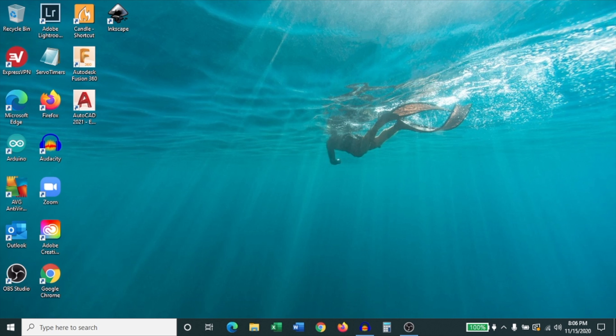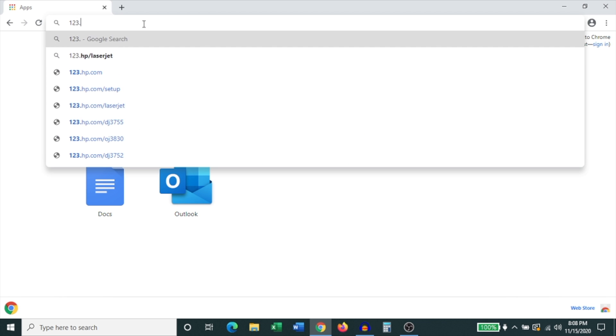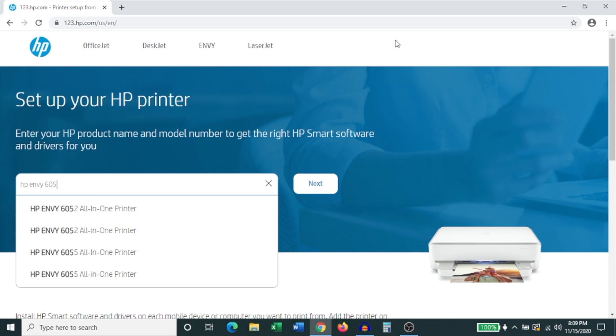To set it up on a Windows computer, open up a web browser — I usually recommend Google Chrome, but any web browser will work. Open a new browser window and type 123.hp.com, hit enter. When that page opens up, look for your printer, which in this case is the HP Envy 6055.